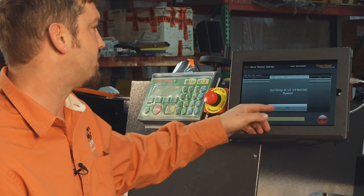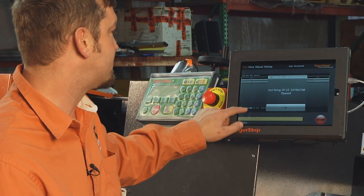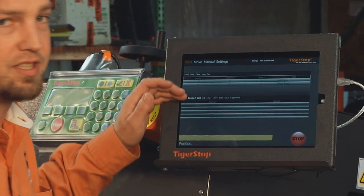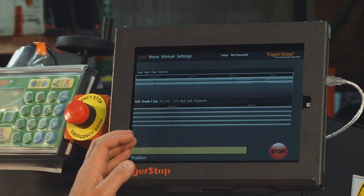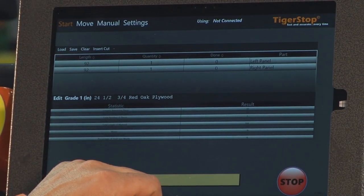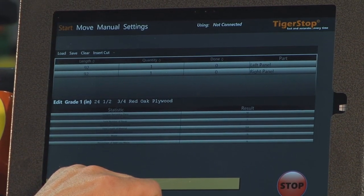You can see your sort strings, you can see your statistics for your yield and how much you've been processing, and you can save your cut list and come back to it at a different time.